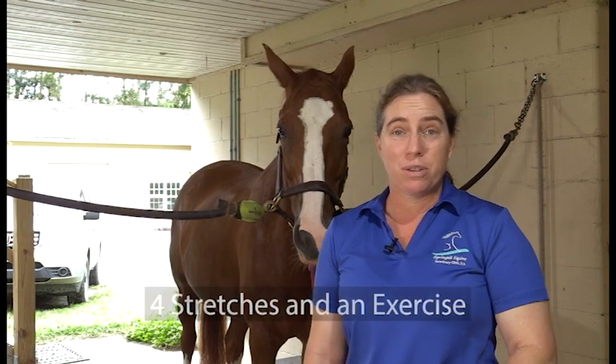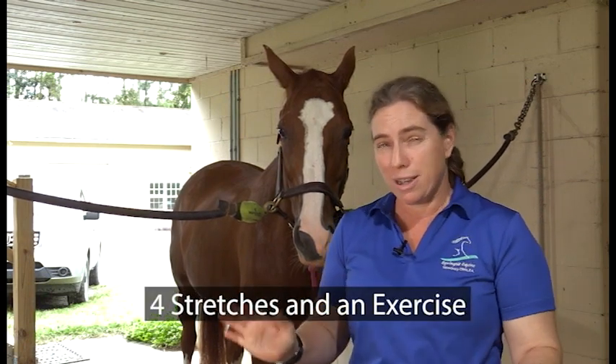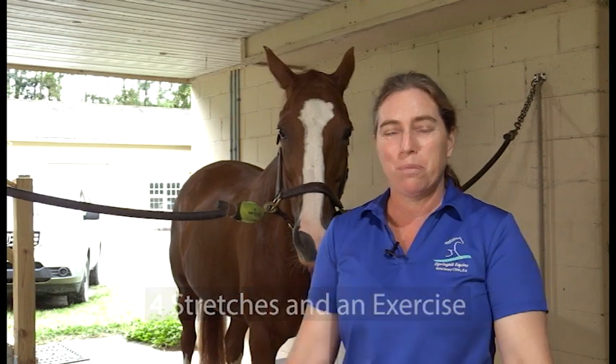Hello everybody, I'm Dr. Latcher from Spring Hill Equine and the podcast Straight from the Horse Doctor's Mouth. Today we're going to talk about four stretches you can do and a DIY setup device you can make at home to help prolong your horse's soundness and happiness.